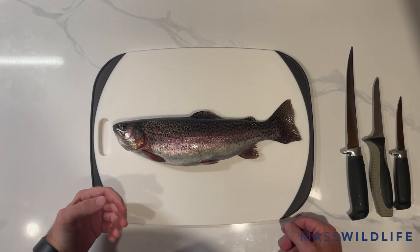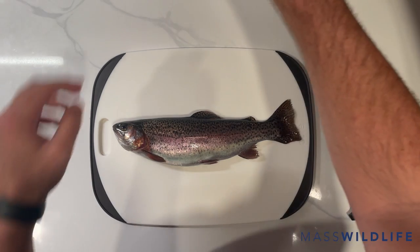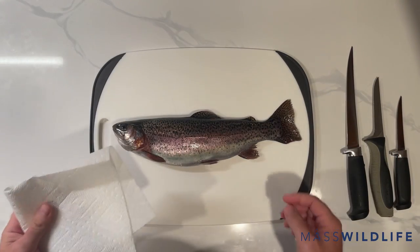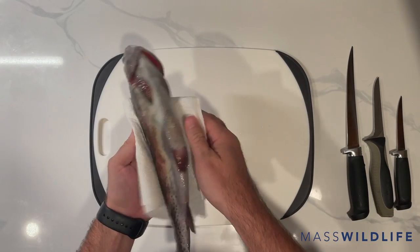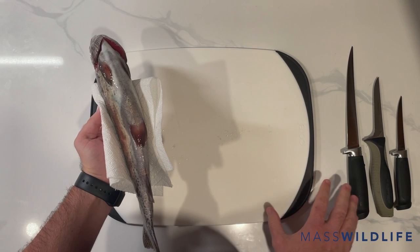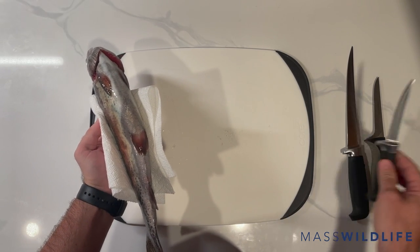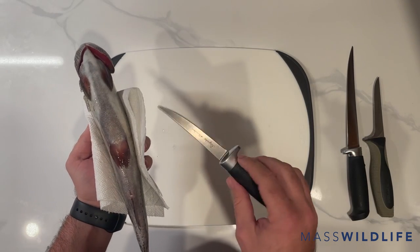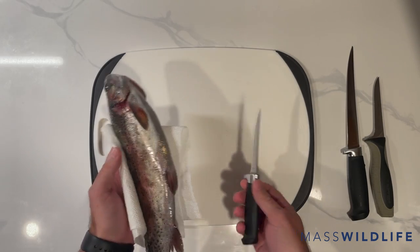The first step in preparing your rainbow trout is you'll need to gut your fish. I like to have a couple paper towels to make this less slippery. We will start by picking out the knife we want to use. I have a few different size fillet knives, but I prefer a smaller blade, a four-inch fillet knife, just because it's easier to maneuver and this isn't that big of a fish.